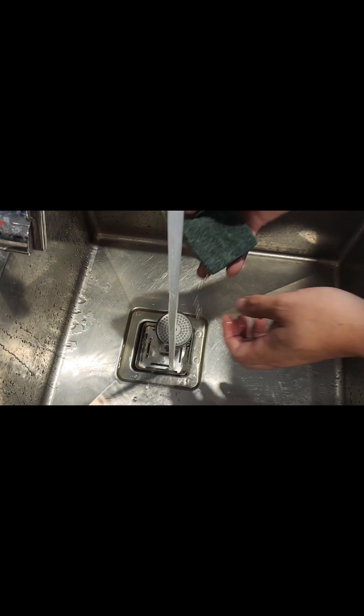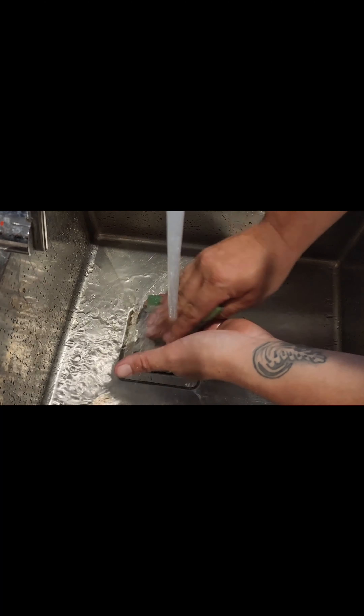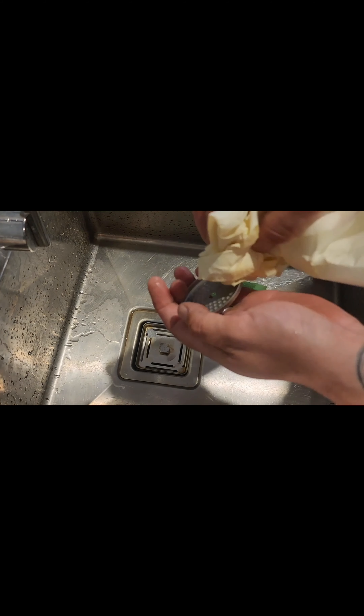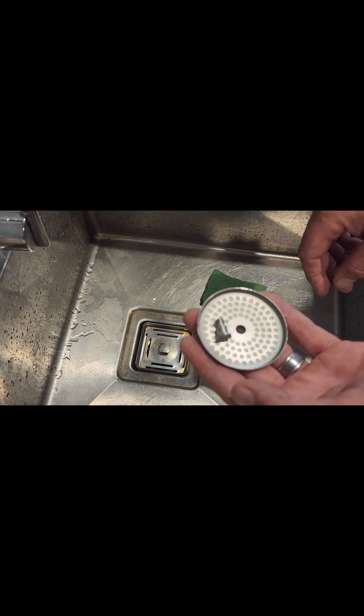After 15 minutes, discard the screw and shower screen that were soaking. Rinse them under warm water and use a scourer to remove any excess coffee, then set aside for reassembly. Dry with a tea towel or paper towel — as you can see, it's nice and clean and ready for the next day.